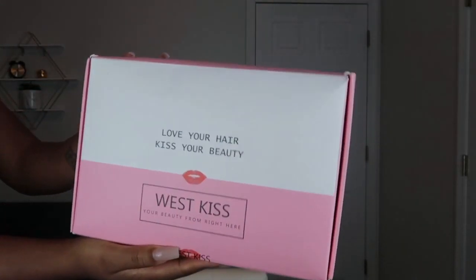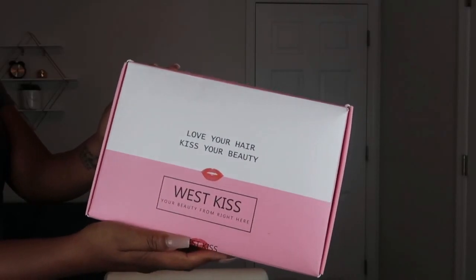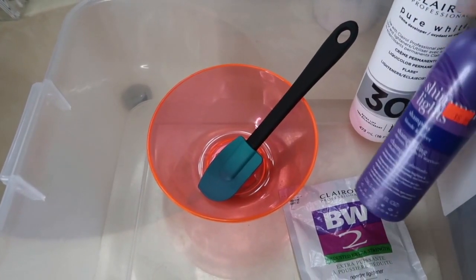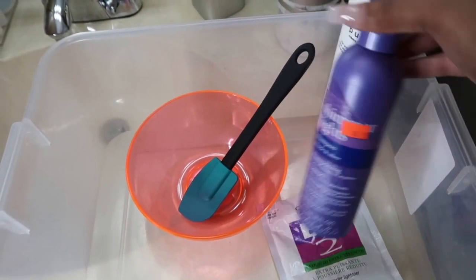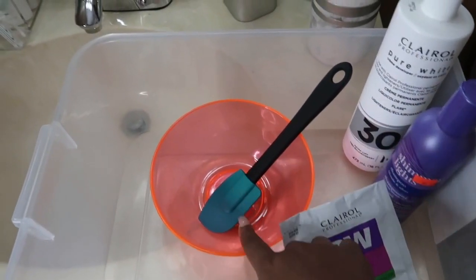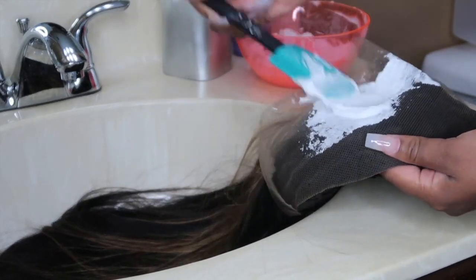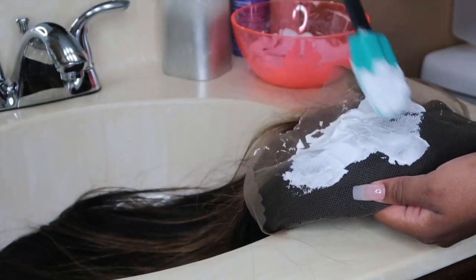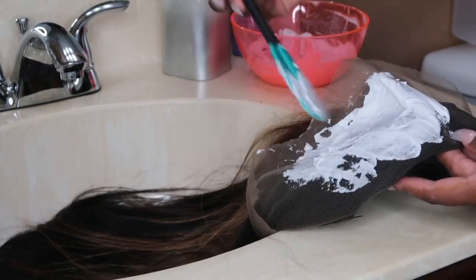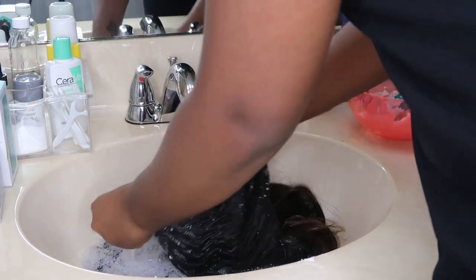Welcome back! Today I'm doing an install of this pre-colored hair from West Kiss Hair — 24 inches, 180 density, straight 13x4 lace wig. For this install I'm going to be bleaching the knots using 30 volume developer and shimmer lights to get the orange tint out of the lace. I'm using BW2 bleach in a mixing bowl and spatula from Walmart. Because this hair is highlighted, I'm using the watercolor method to tone the blonde highlights. This hair was pre-colored and it's absolutely gorgeous — super cute, I definitely recommend it.